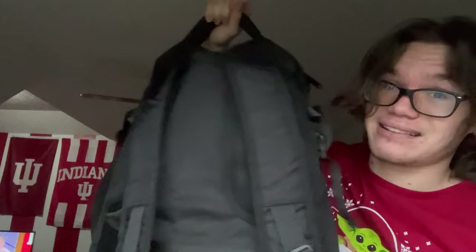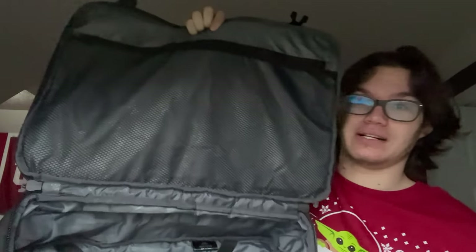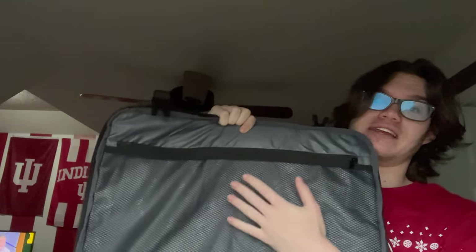So it can be used as a carry-on and as an actual backpack, like I said. Another great part about this backpack from a carry-on perspective is that it can hold a lot of things. And these clasps right here are to hold the clothing or whatever you have underneath here.